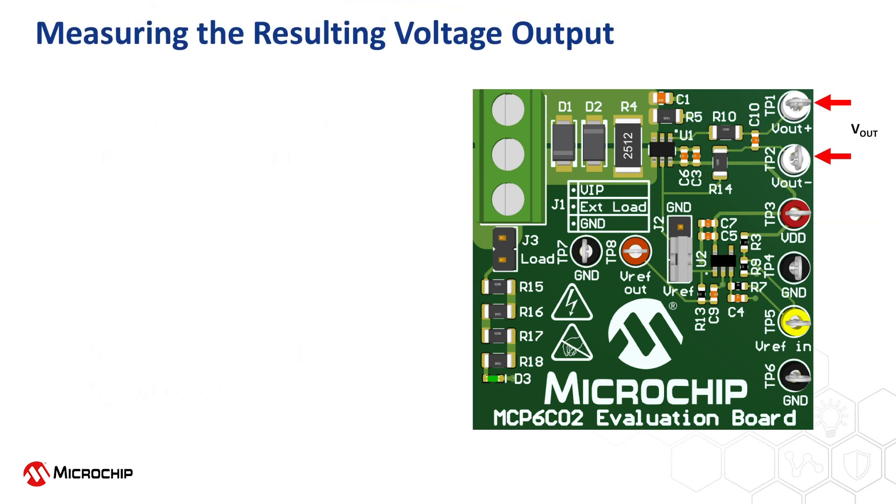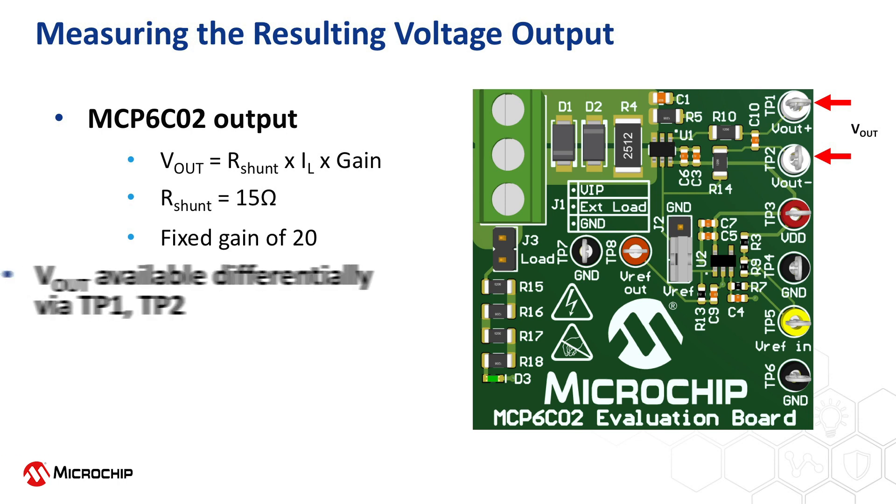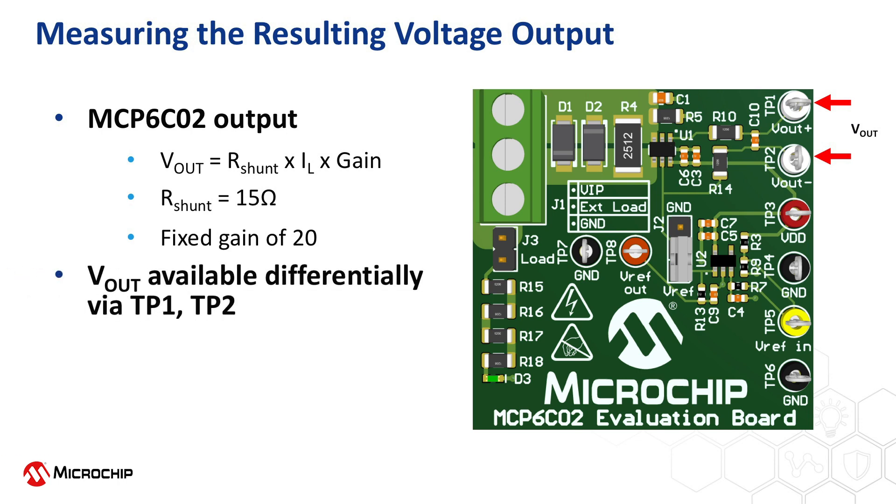Now that the MCP-6C02 evaluation board is properly configured and power is applied, the resulting output voltage from the MCP-6C02 high side current sense amplifier can be measured. The evaluation board comes populated with the MCP-6C02 in a fixed gain of 20 volts per volt. The MCP-6C02 is also available with fixed gains of 50 volts per volt and 100 volts per volt and can be ordered separately. The resulting output voltage should be measured differentially between test points TP1 and TP2.